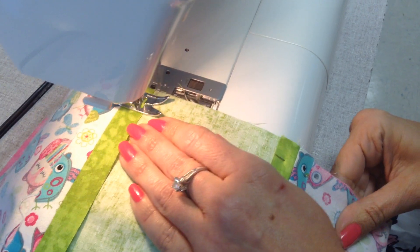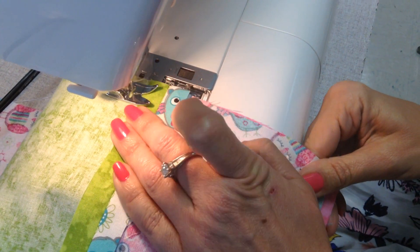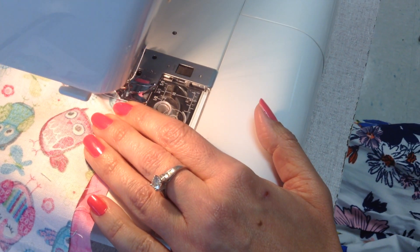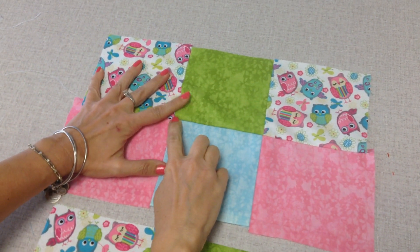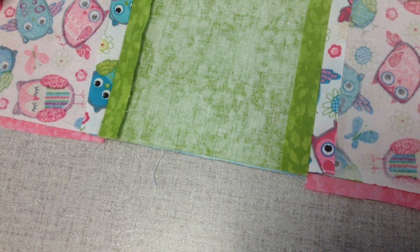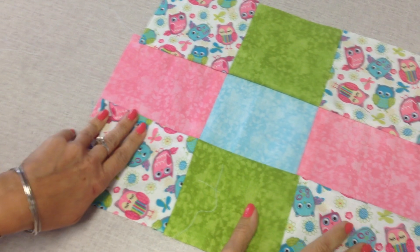Keeping that five-eighths all the way up. Lift my presser foot, slide it out — let's look what this looks like. A tiny bit but nobody's gonna notice. Then you're gonna do the same thing with this, so line up those again, scoot them down, pin and sew that one too. When it's all done it'll look like that — the end.